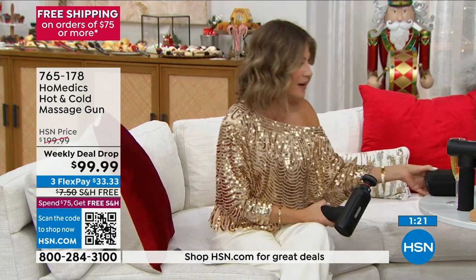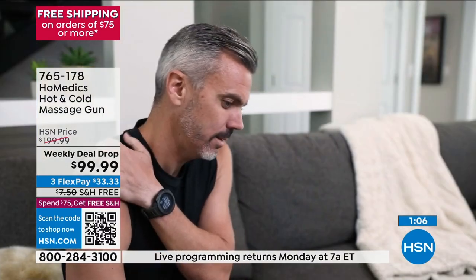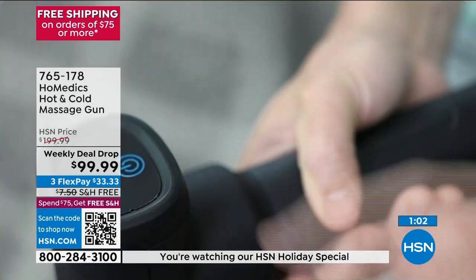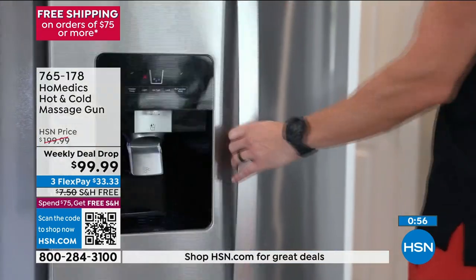There are two cases that come with this — one that holds the attachments and one that holds the unit. So please order now before they sell out. The entire family can use this — your son, your wife — everybody can get relief, even if it's just tension from the day around your neck. It's stressful enough just living life, let alone dealing with sore muscles.